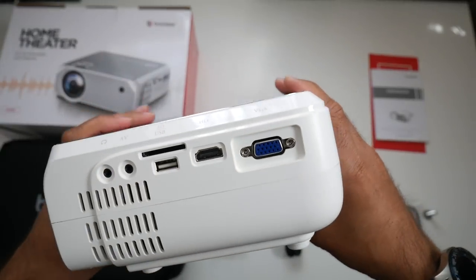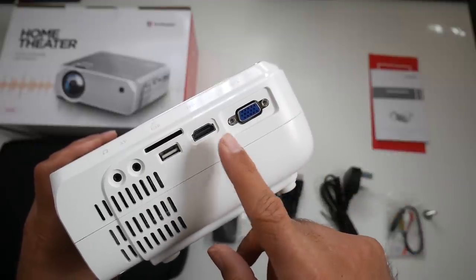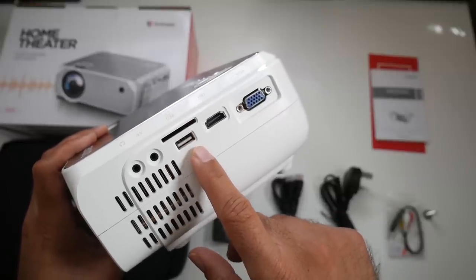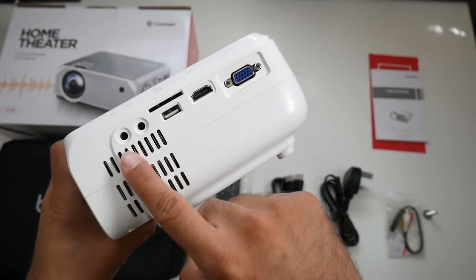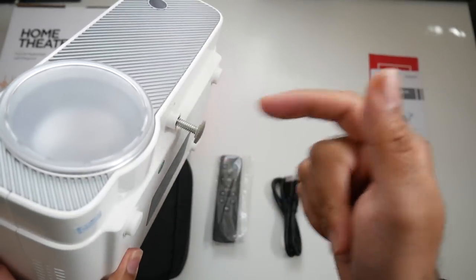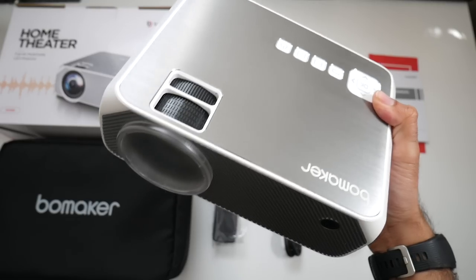On the side you have your power socket with some vents, and on the back of the projector there's a VGA port and an HDMI in, so you can connect a PC, laptop, or gaming consoles such as PS4 and Xbox One, or even an Android TV box or Fire Stick. You also have a USB port and a full-size SD card slot to run movies directly. Furthermore, there's an AV port and a 3.5mm headphone jack for headphones or a speaker system. The bottom has a tripod thread for attaching the elevation screw.